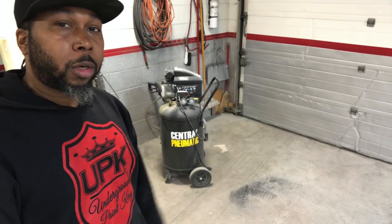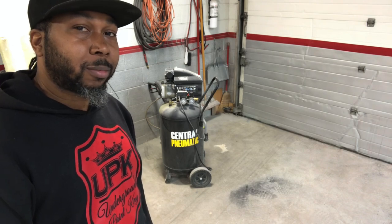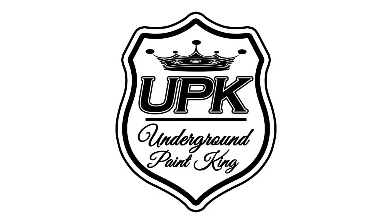Let's get these small compressors set up so we can do some painting. What it do, kings and queens? It's your boy, the UP King, the People's Champ. And we're back with another video.